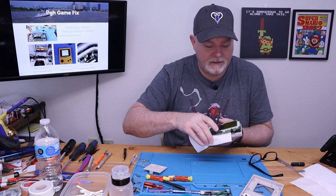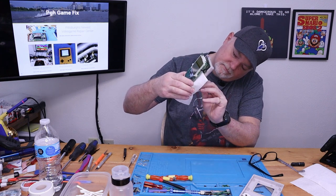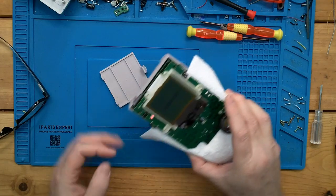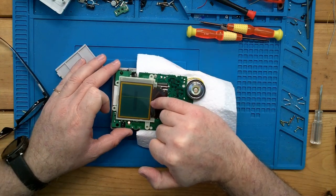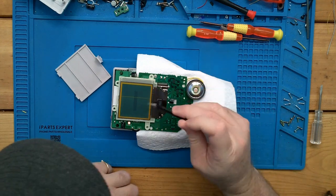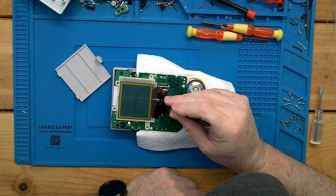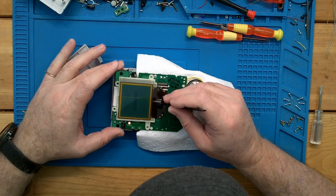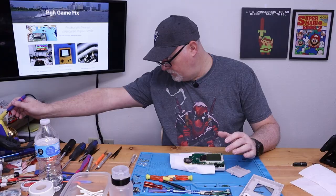Our batteries are trying to fall out — let's put the door back on. We've got one loose battery contact that's going to need cleaned. Now you can see here there are a few light lines and one that's much more noticeable — a whole row of dead pixels. And it's generally just lost contact in this area.